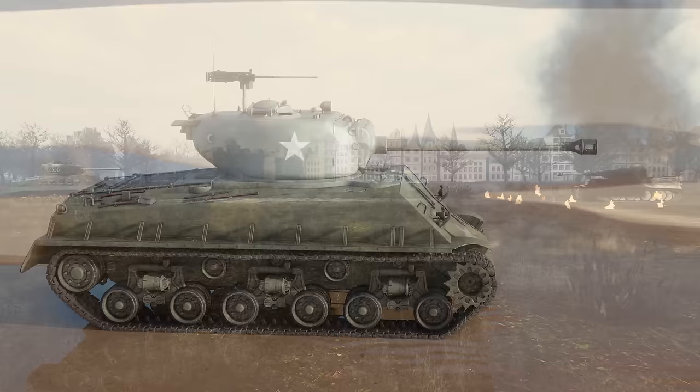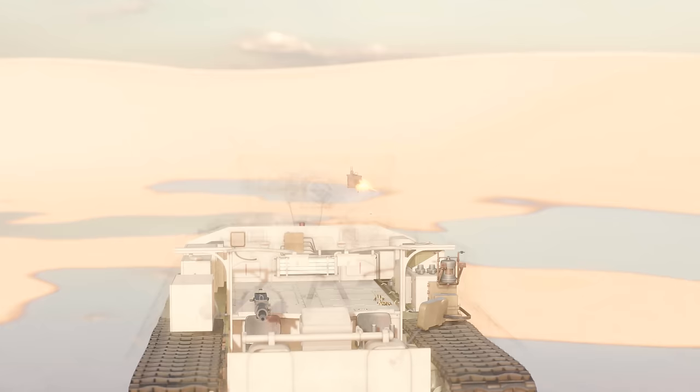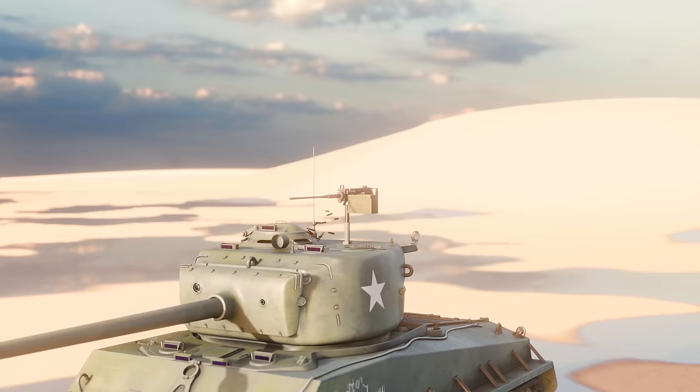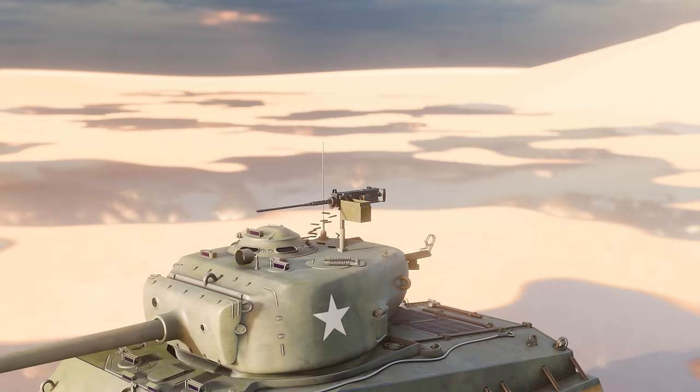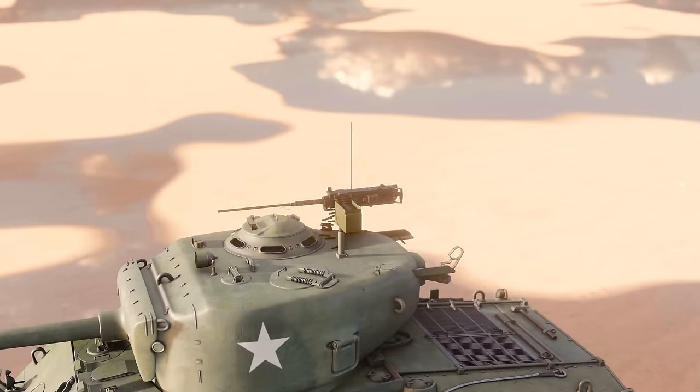Inside the tank were two .30 caliber M1919A4 Browning machine guns: one in the turret coaxial with the main gun in front of the loader, and one in the hull front in a ball mount. Additionally, on the turret was a .50 caliber Browning M2 heavy machine gun on a pedestal mount. This was quite awkward to use when the enemy was in front of the tank, as a crew member would have to get out entirely and stand on the rear engine deck to fire.